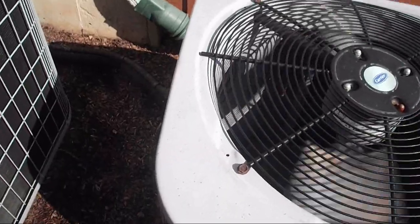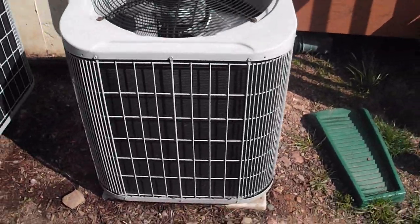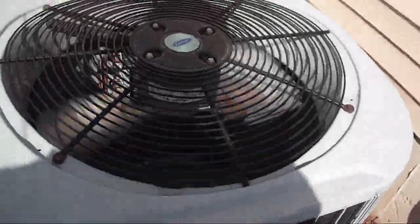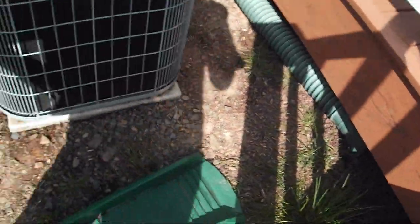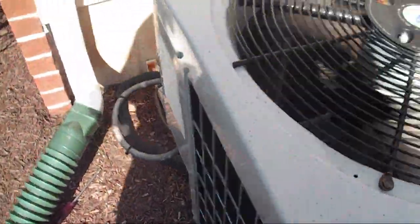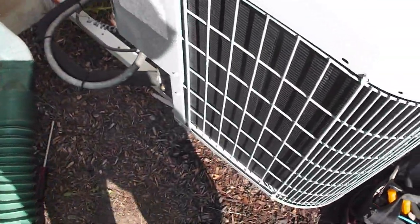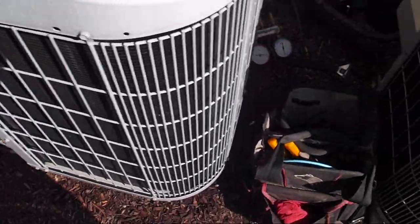How often do you have to replace contactor switches? Only if you can see burn marks, like arc marks. I just had one the other day, and that's the reason I was called.